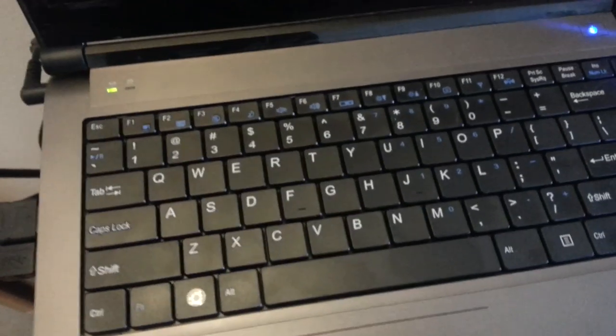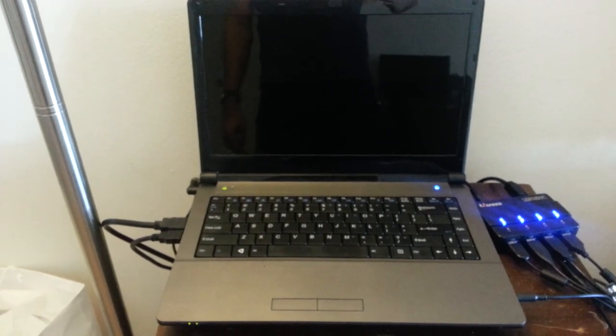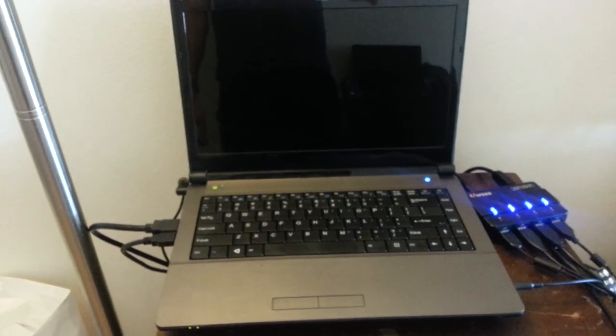That's pretty much the hardware. Hardware is definitely decent — maybe not quite as nice as a MacBook Pro, but definitely decent.